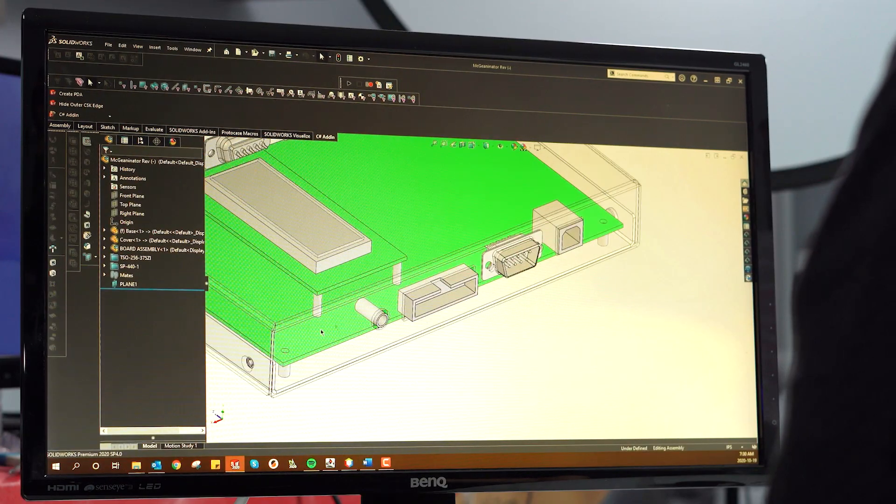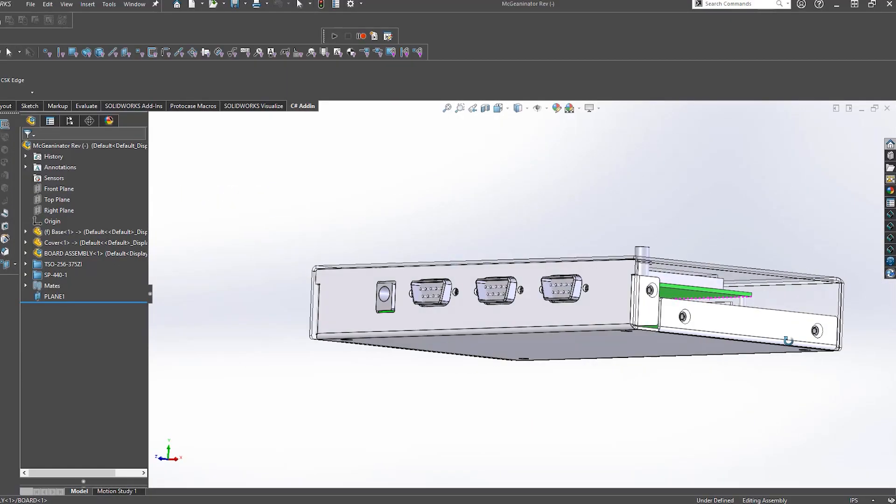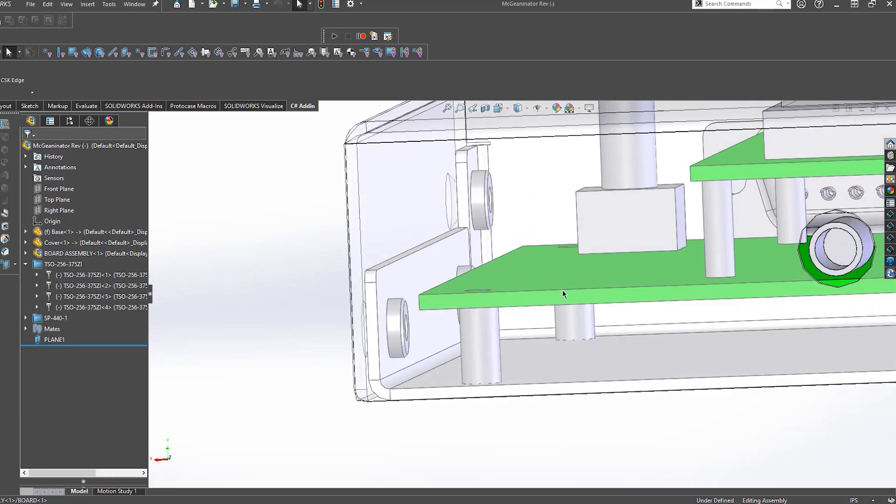So let's hop onto the computer and I can show you how to do this. A very important thing to note here is that the length of a stud or standoff is driven from the base of the fastener to the top. Since these fasteners are inserted from the outside of the sheet metal, your material thickness will then take up some of that overall length.